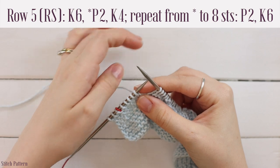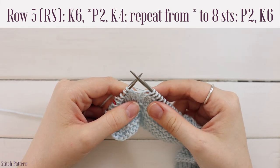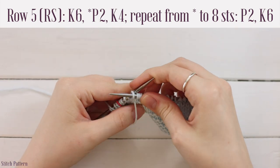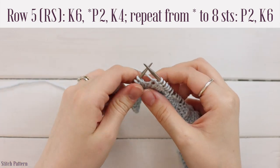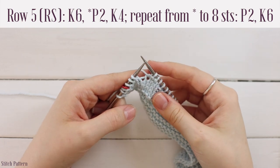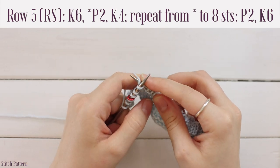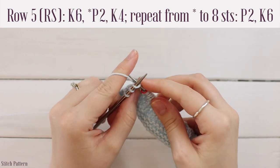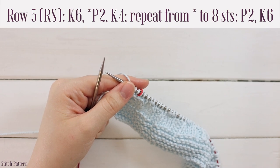For the last eight stitches of row five, purl two then knit six. Bring yarn to the front, purl two, then bring yarn to the back and knit six. Since only six stitches remain after the purl two, just knit to the end of the row, slipping the marker as you go. Turn your work — you're ready for row six.